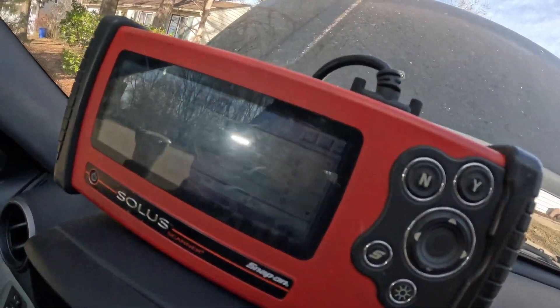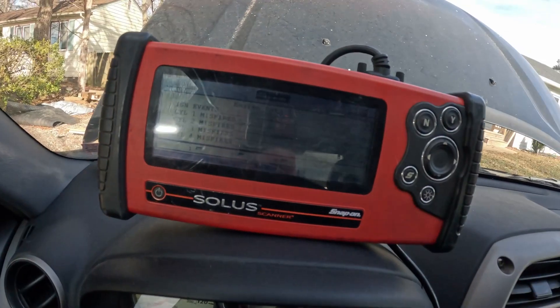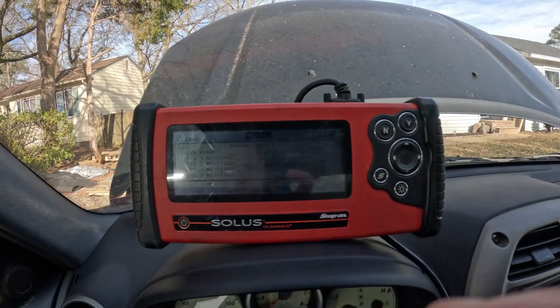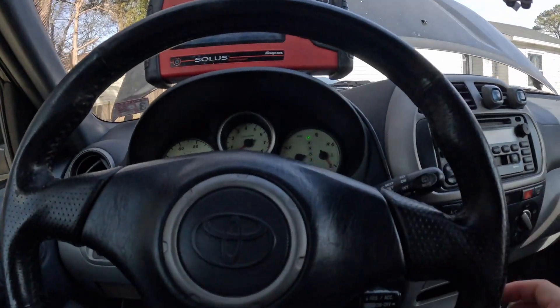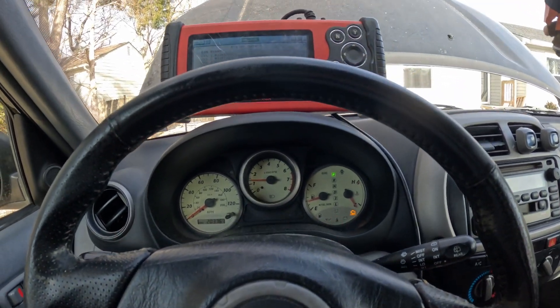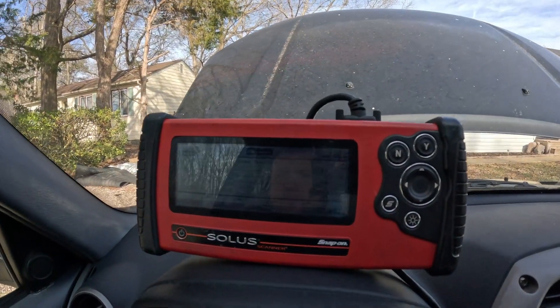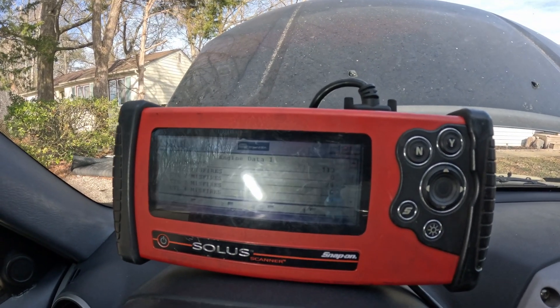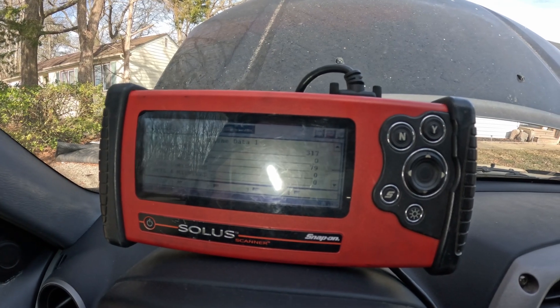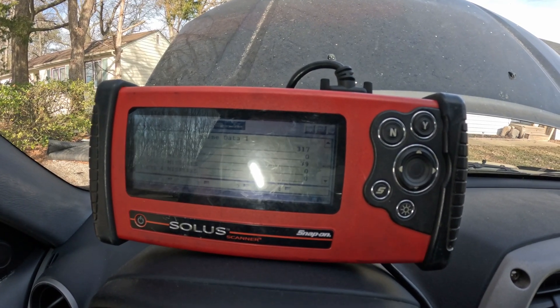Maybe you guys can see that a little better. We're going to start this thing back up and see if it misfires on number 2. And it does — check that out, right there. That means that we got a really bad coil pack, and we're going to replace all 4 of them because they're actually pretty affordable and cheap.